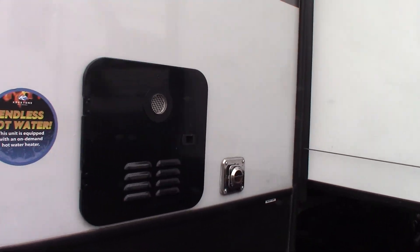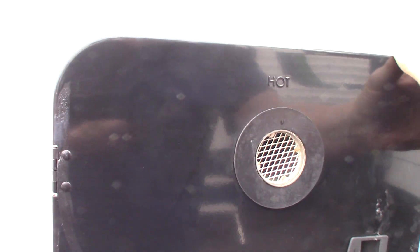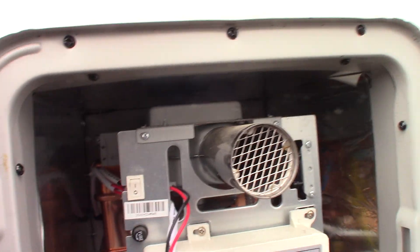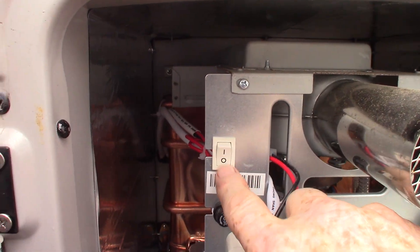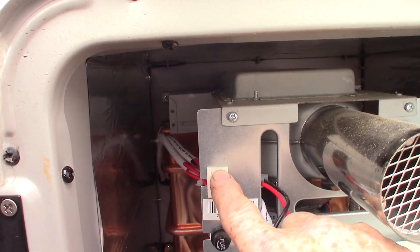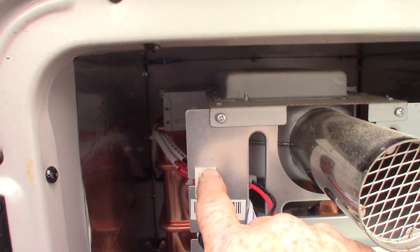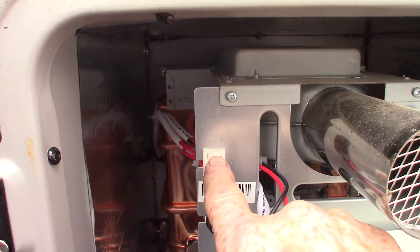This has on-demand water — there's no water tank, just on-demand. The thing to remember is there's a master switch right here — that's on, that's off. The controls are inside; I'll show you those when we get there. But if for some reason it's not working, always check out here and make sure you have this on.